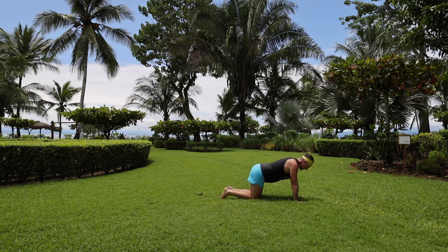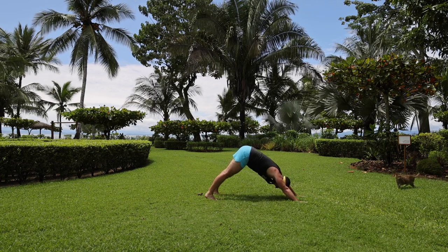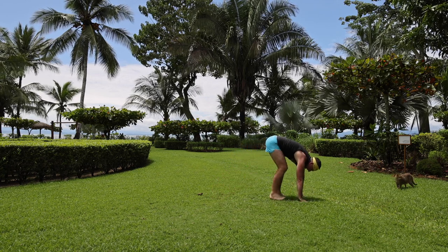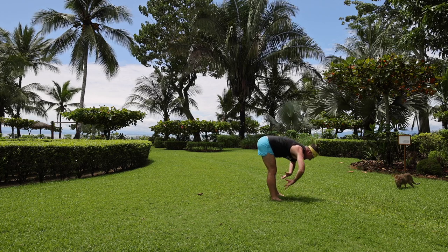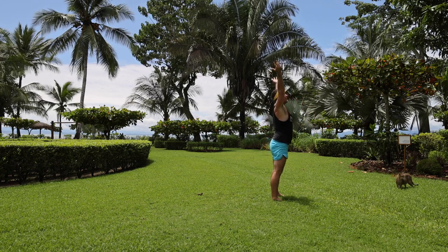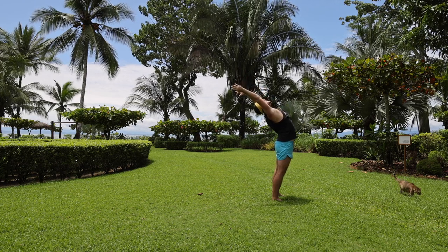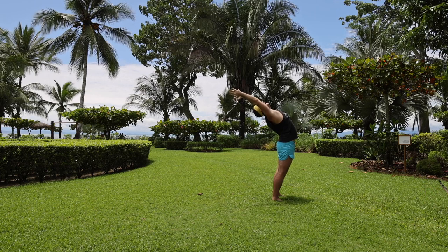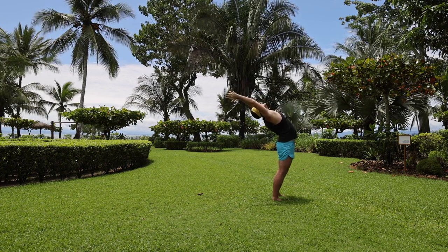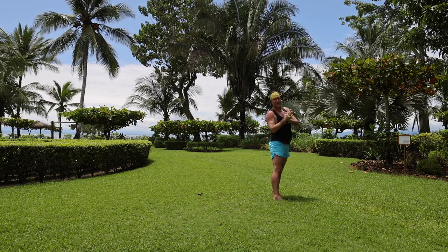Inhale, exhale, come into downward dog. Breathe in deeply and exhale. Inhale, slowly start to walk the feet up to the hands, lift the chest and heart, and exhale, fold. Inhale, come on up — swan dive, reverse swan dive up. Take that back bend because it feels so good. You might notice you have more stability now that we did quadruped to activate the multifidus. Lift up the heart, go back a little more, and exhale, namaste mudra.